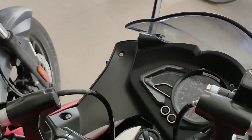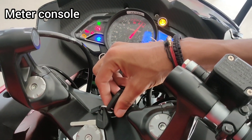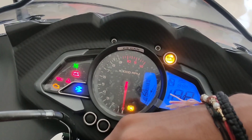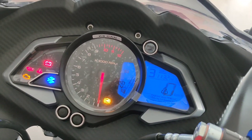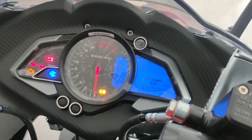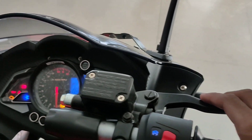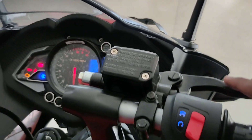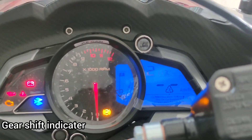Now let's talk about the meter console, which has new updates. Lots of people demanded that Bajaj give a gear shift indicator in this bike, and now we have the gear shift indicator and lots of other things in this machine. You can check the gear shift indicator right here.